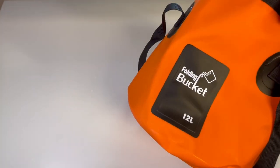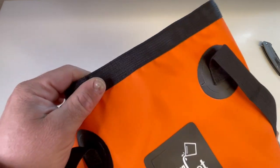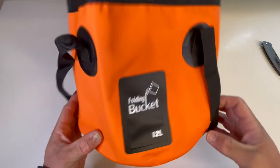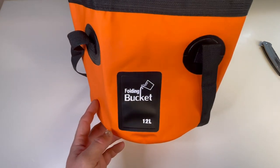I guess I got a folding bucket now. Could put tools in it, maybe — that's what it's good for. Put tools in it, though it would probably poke holes in it. Three minutes — I feel like that's way too long. Just a short one today. The folding bucket — enjoy.